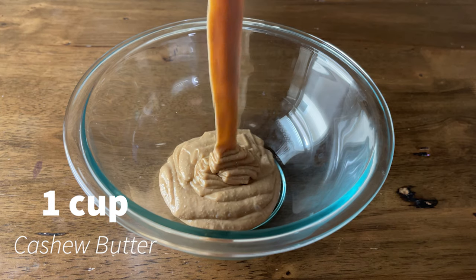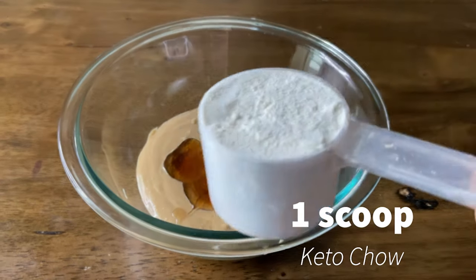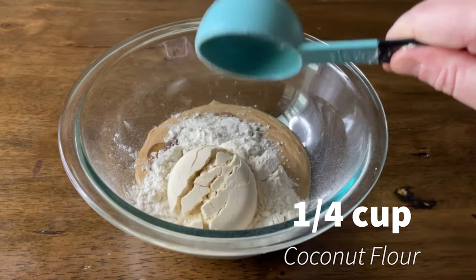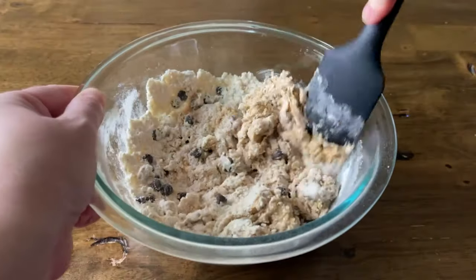To make the BHU bar copycat, combine in a medium mixing bowl: one cup cashew butter, three tablespoons sugar-free maple syrup, one packet or scoop of snickerdoodle Keto Chow or your protein powder of choice, one-fourth cup coconut flour, and one-fourth cup sugar-free chocolate chips. You could also add slivered almonds, but that will increase the carb count. The chocolate chips are optional — they're mainly for texture.